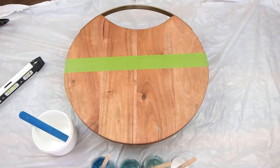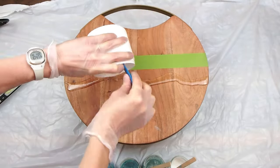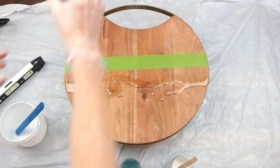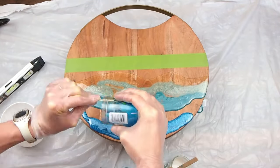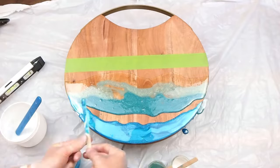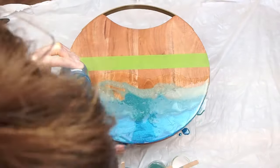Here's the fun part — we're going to layer on all of these different colors. We'll start with the clear, which is going to be a barrier in between our white and our blues. Then you go from your lightest blue or green down to your darkest. That gives that realistic ocean look — as the water gets deeper, it looks darker and bluer.